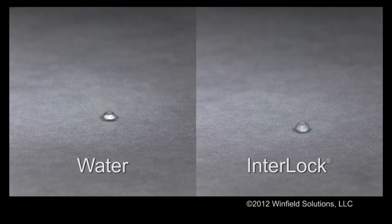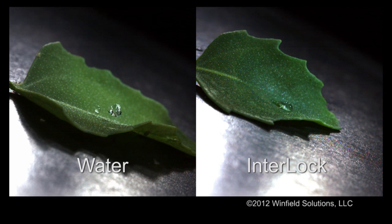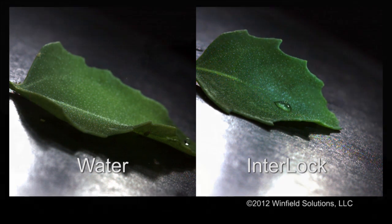Interlock Adjuvant also helps improve deposition for optimized coverage and product performance. Without Interlock, droplets can bounce or sit on top of the leaf. Interlock helps droplets stay on the leaf and spread out, improving deposition and keeping your spray on target.